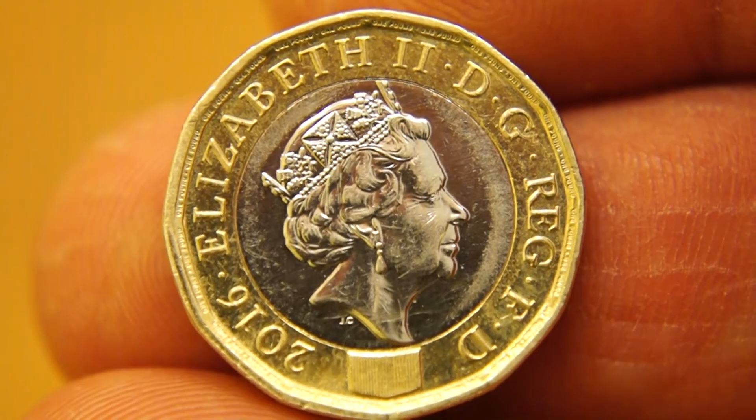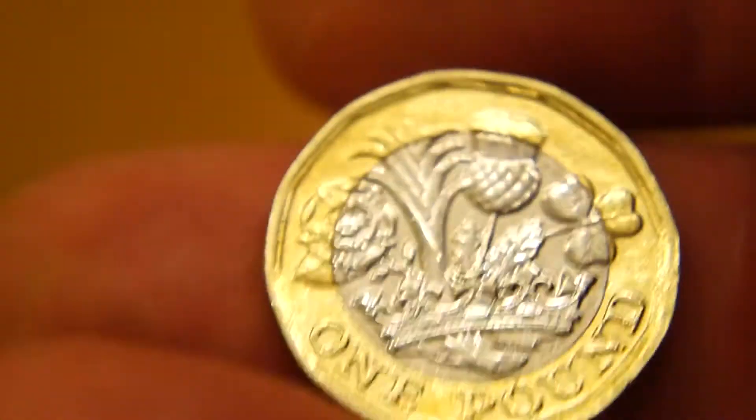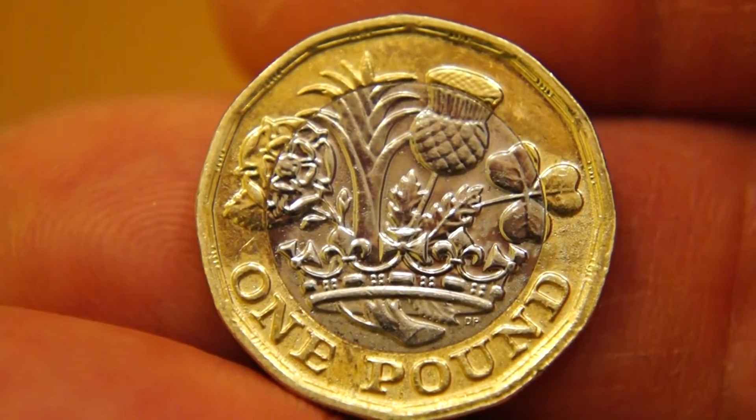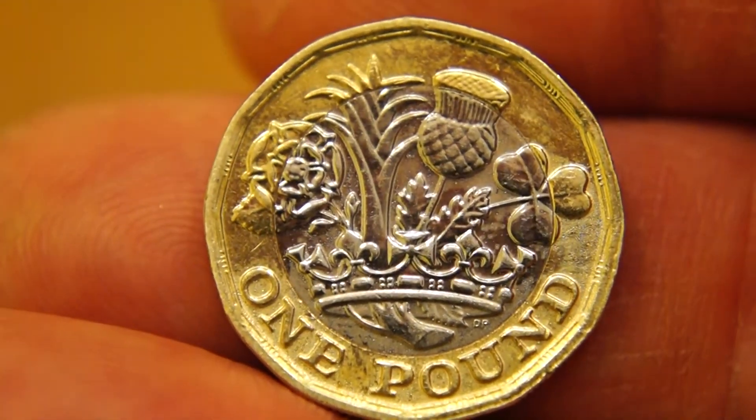Here is the front face, show you the tails. That's the back end of things. Looks quite nice doesn't it.